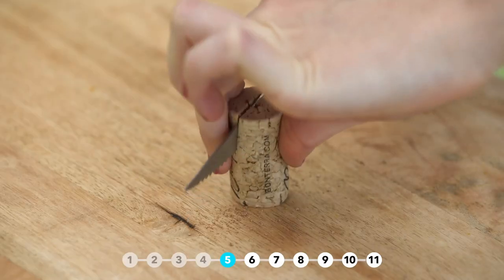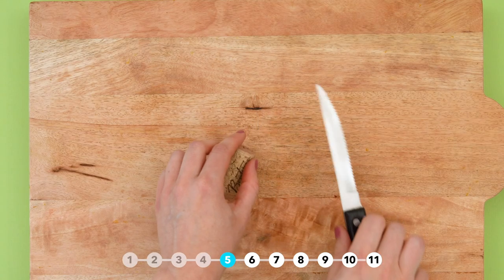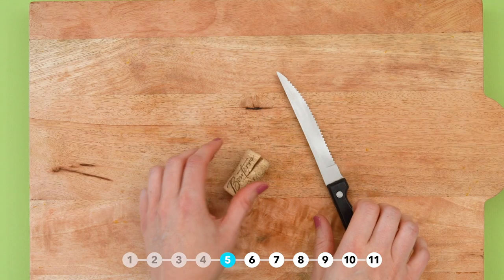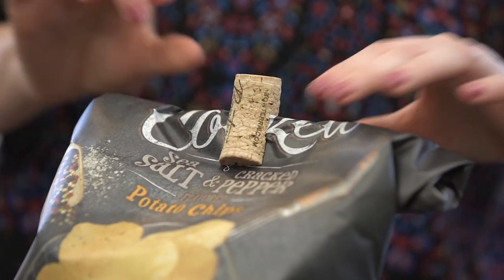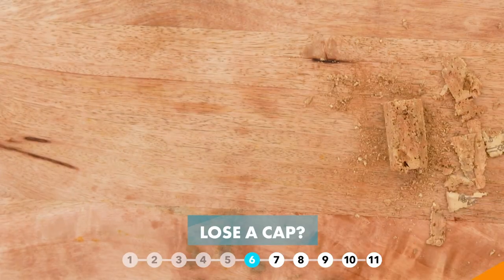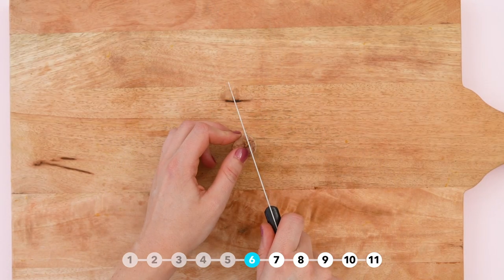Make a chip clip by simply cutting a notch in the center of the cork. If you lose a cap, cut a cork down to size and use it as a bottle stopper.